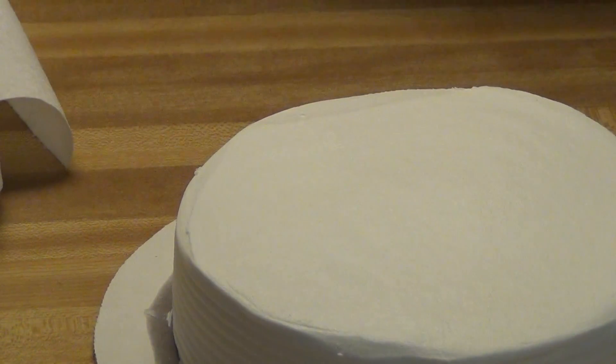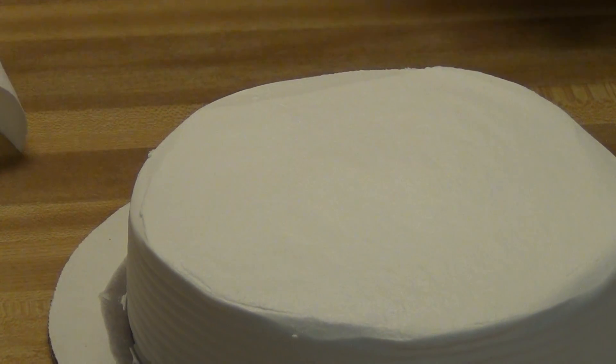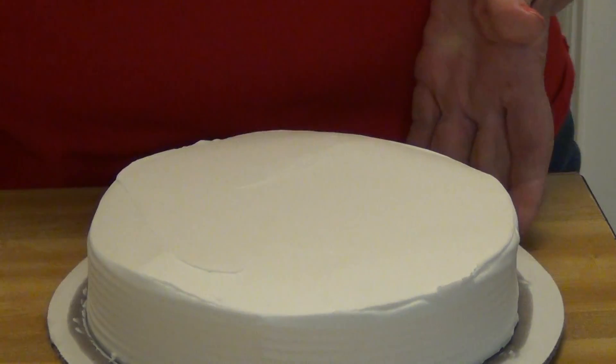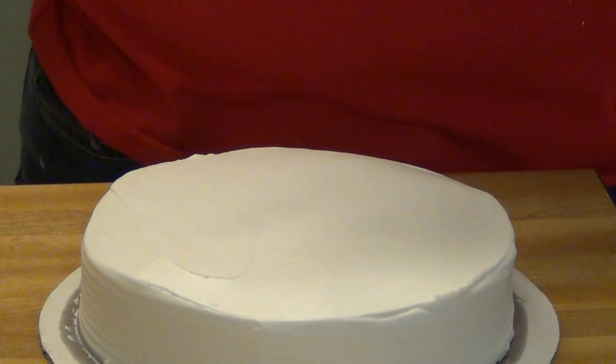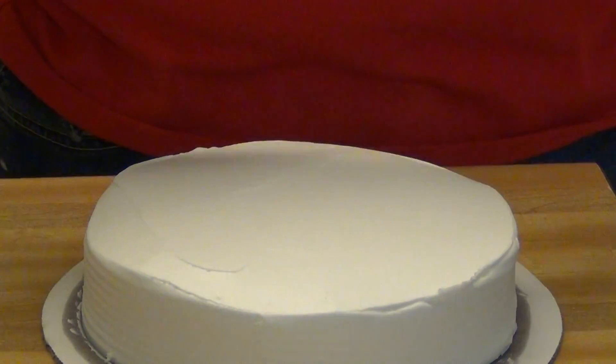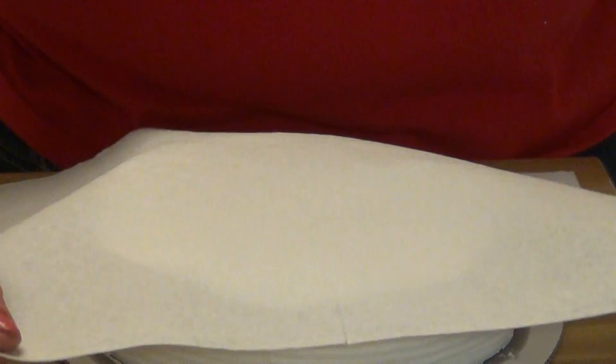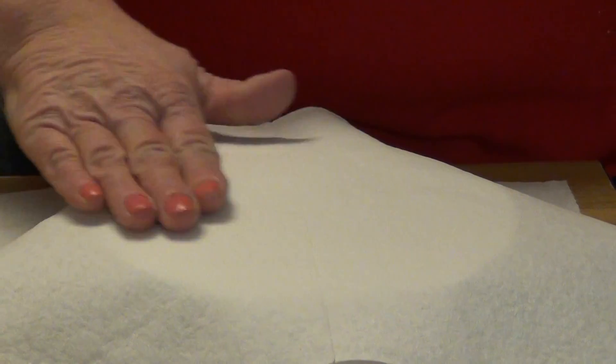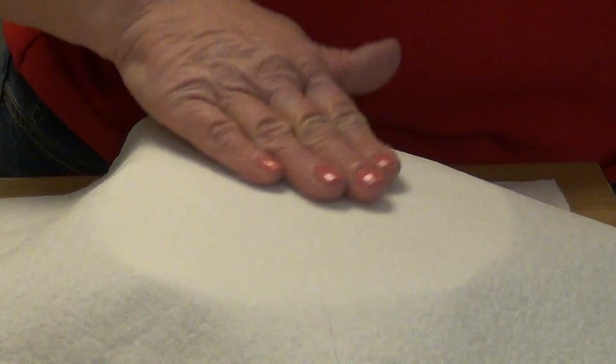See how that worked? Let me show you again. This is a cake iced with old-fashioned buttercream. It's been drying slightly. Take a paper towel with no pattern and gently lay it on top of the cake. Just kind of smooth it out. I'm going to go around.